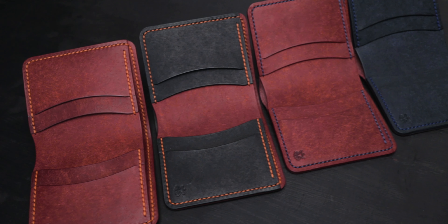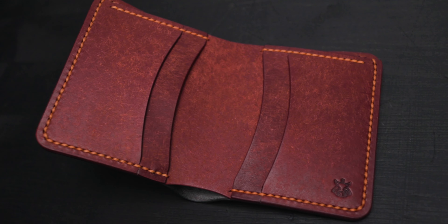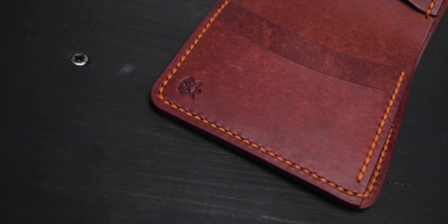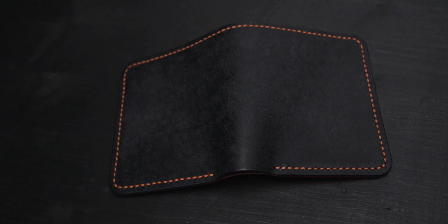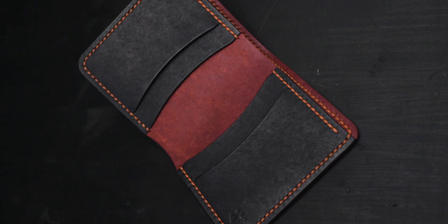Let's start with these vertical bifold wallets. Here I have four variations of them, made of 1.4mm vegetable-tanned Pueblo and buttery leather. The first one is in full Pueblo black color outside and cochinella color interior, stitched with orange-red. This one is very similar — black Pueblo outside and cochinella color inside, with card slots also in black. As you can see, when ordering you can choose color positions as you want; even every piece of leather can be in a different color.